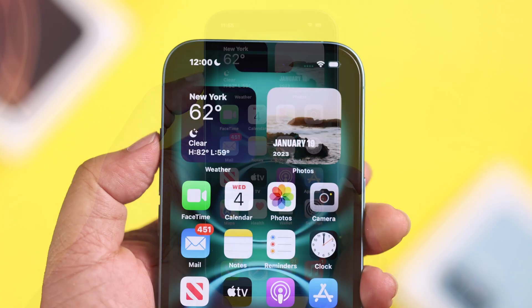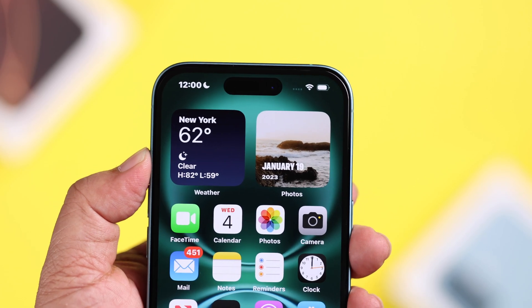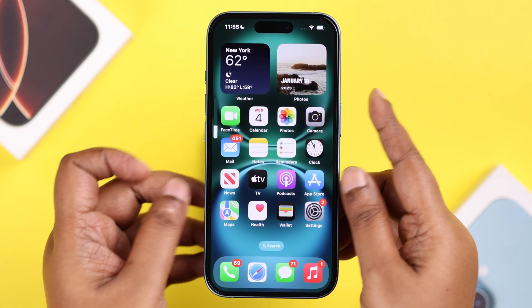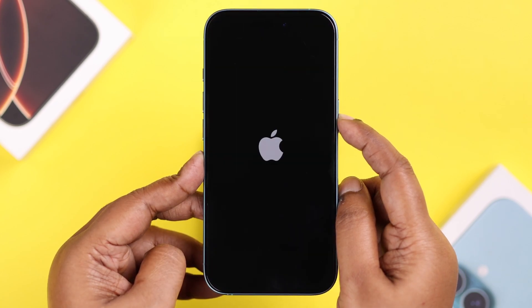If somehow the switch is still not muting your device, this might happen due to a minor software glitch. In that case, we can just force restart the iPhone: quickly press and release the Volume Up button, then the Volume Down button, and keep holding the Side button until you see the Apple logo on your screen.